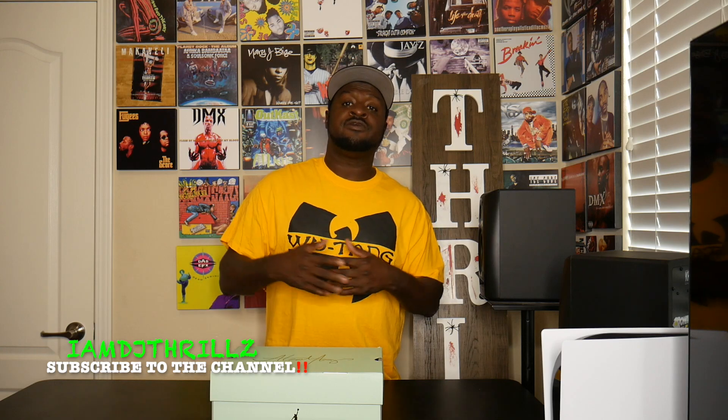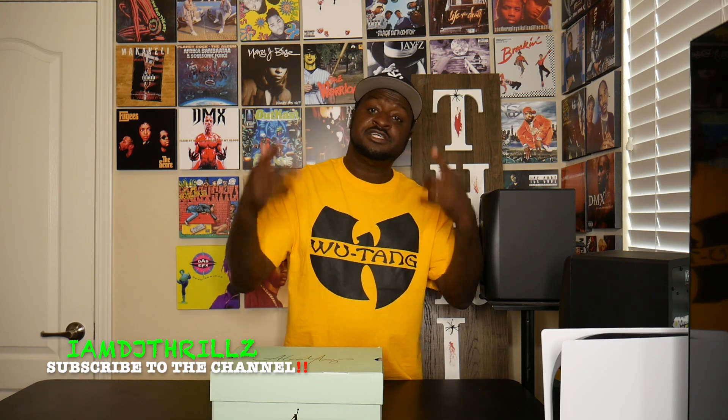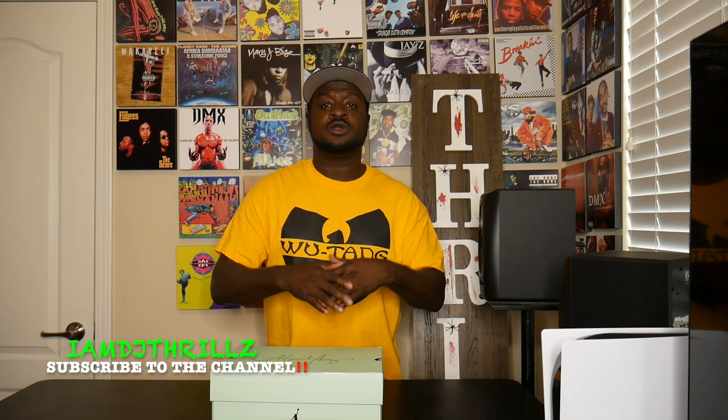These Aleali Mays are no joke. I didn't even think I was gonna hit on them — I hit on Sneakers app. They just came in today in the mail. I've been hearing a lot of great reviews about these shoes, and in my opinion these shoes are legit, they're no joke. I'm not selling them, I'm keeping them in my collection.